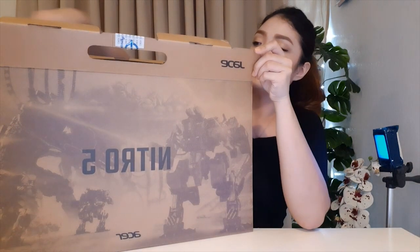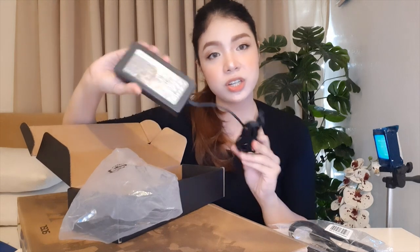Now let's open the box. The box was already opened at the store because they needed to test it, and Ken also opened it because he downloaded some software and did some updates. Inside the box there's another inner box, and inside that smaller box we have the cords and the power adapter — the charger that comes with it.